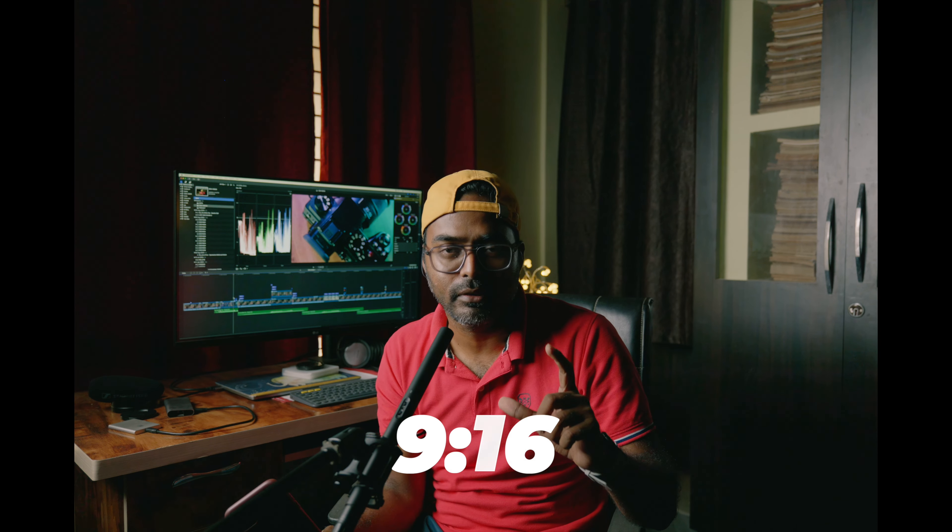I am a big social media content creator — I am a documentary filmmaker — but I am also going to post on Instagram Reels, YouTube, etc. So usually, I am going to shoot in the 9x16 format.